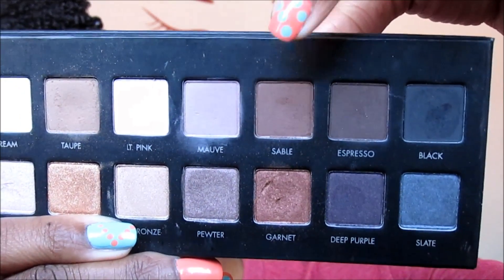I'm placing a little bit more of that Chaos so that the color can just pop. Now I'm going into the color Sable from my Lorac Pro Palette because I want to deepen up the crease. And remember you guys, when you're applying eyeshadow, to blend is your friend.